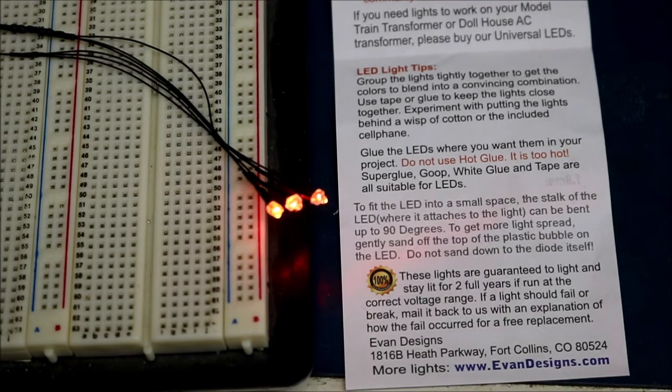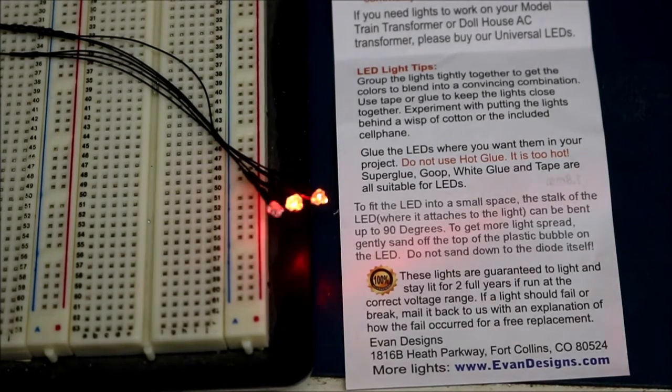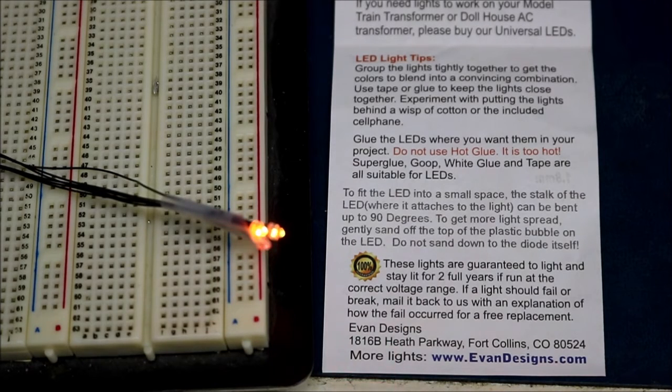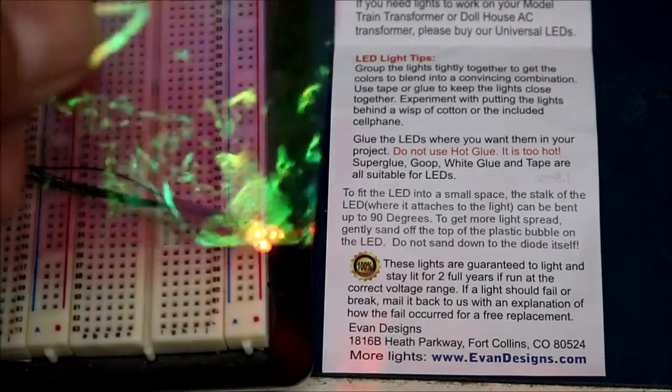They mentioned to group the lights together tightly to get the colors to blend into a convincing combination. Let me try that and see what happens. I've taped the three LEDs together, and it does look a little bit better. It also mentions that you could make it even more realistic by putting the lights behind a wisp of cotton or the included cellophane. They include a piece of cellophane, so let me put that in front.